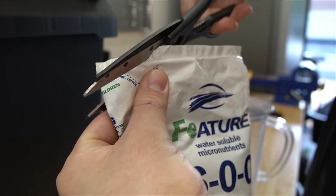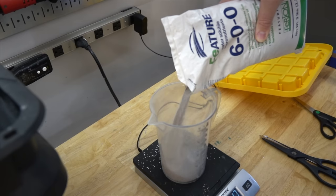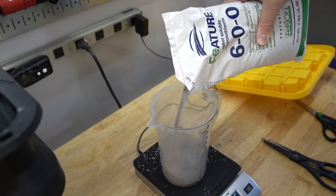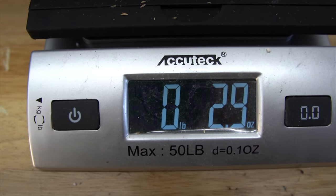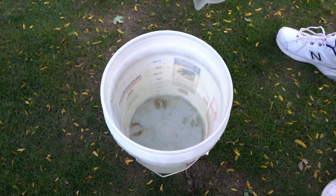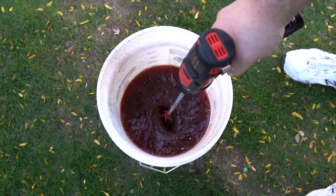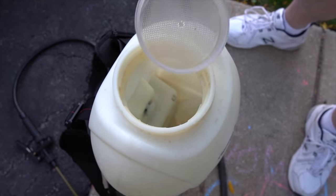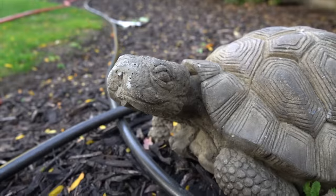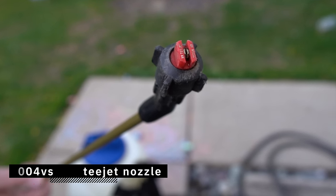I'll leave links in the description if you want to check any of them out, but today I'm going to be throwing down an iron product that is a cult classic in the lawn community — Ferti-lome 600. The label rate calls for one to two ounces per thousand square feet, so I'm going to go right in the middle and apply three ounces to my backyard, which is 2,000 total square feet. This stuff has developed quite the reputation throughout the years with hardcore lawn enthusiasts. Since this is a foliar application, I'm going to use my XR11004VS T-Jet nozzle.